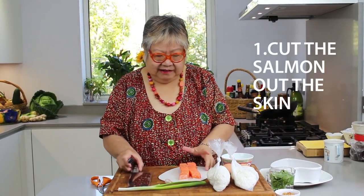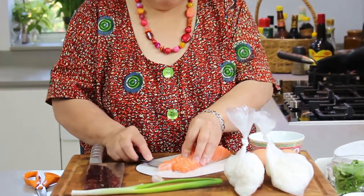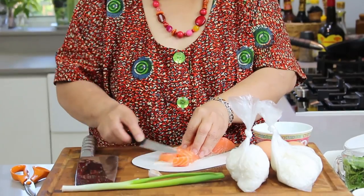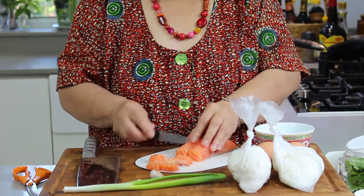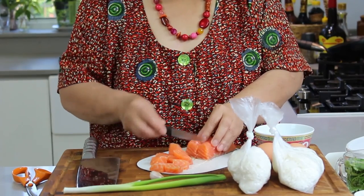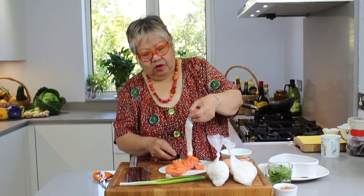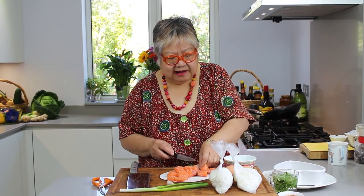Let me cut my salmon off the skin. Just slice it out. And you can see it's off. Turn it over, get the last piece out. You can see there's no more skin. That's it.